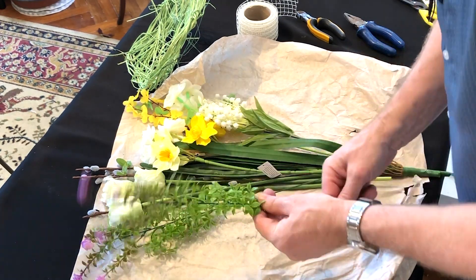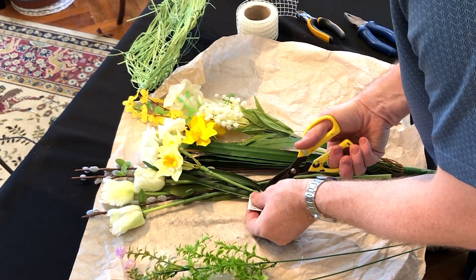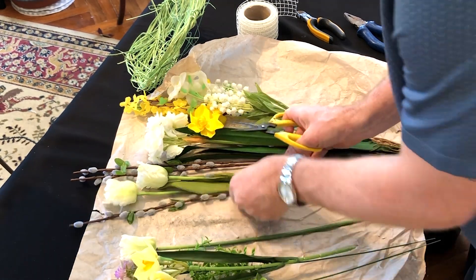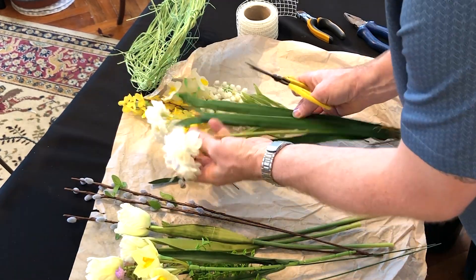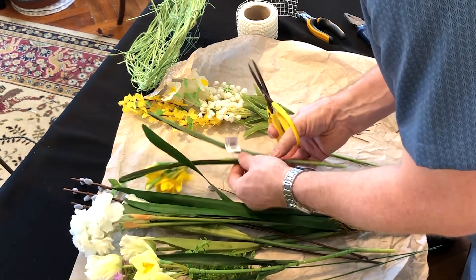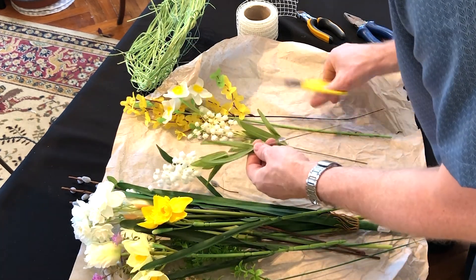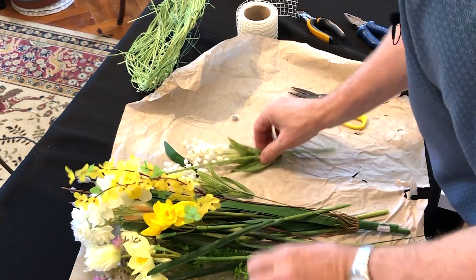The first thing I'm going to do is make sure that we've got no labels on our flowers. It's so easy when you're using artificial flowers to forget that they actually tend to be labelled, and you don't want to miss one and find it's sitting there for everyone to see. So take them off first.